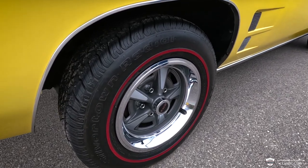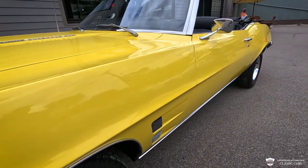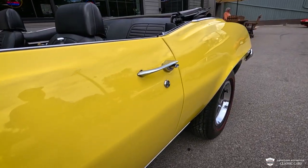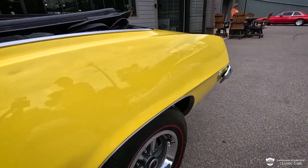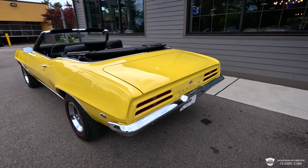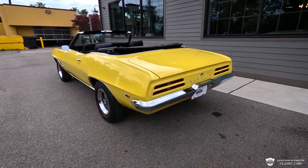This color is a special order goldenrod yellow. It looks very yellow — very sharp. The body on this car is all original. The gaps are very nice, it's very straight, and there's a nice even coat of paint on this baby.